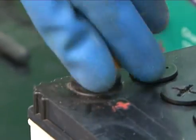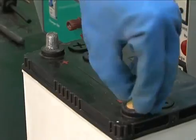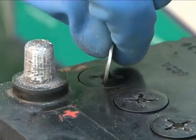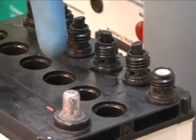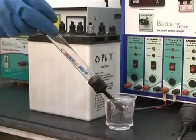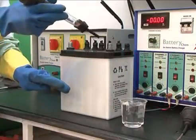First of all, clean all the positive and negative terminals properly. Now open the caps of the battery cells and check the water level. If it is below the level then maintain the water level with the help of a hydrometer.